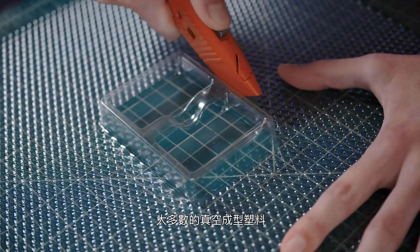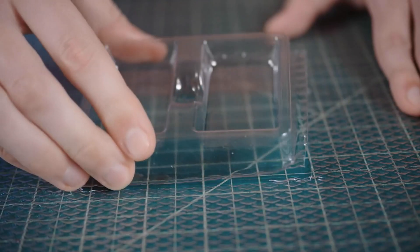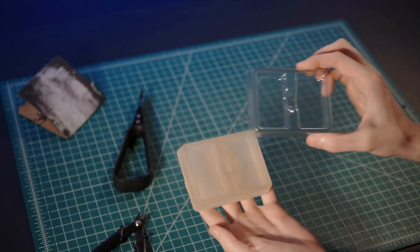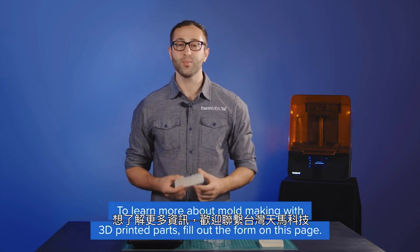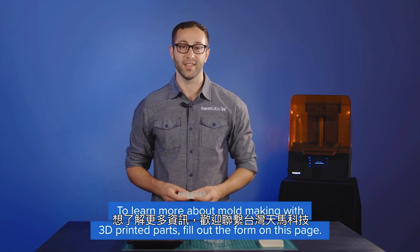Most vacuum formable plastics can be easily trimmed either by hand with a sharp knife or using a machine tool like a router or a mill. With proper care, 3D printed vacuum forming tools can last for dozens and dozens of parts. To learn more about mold making with 3D printed parts, please fill out the form on this page.